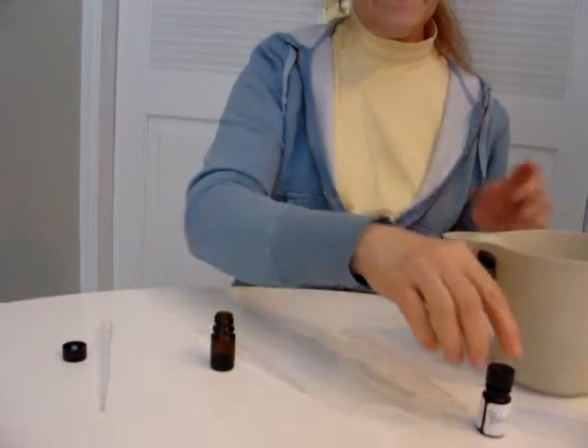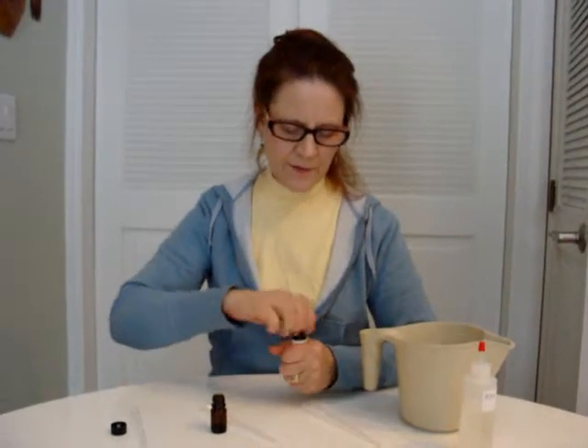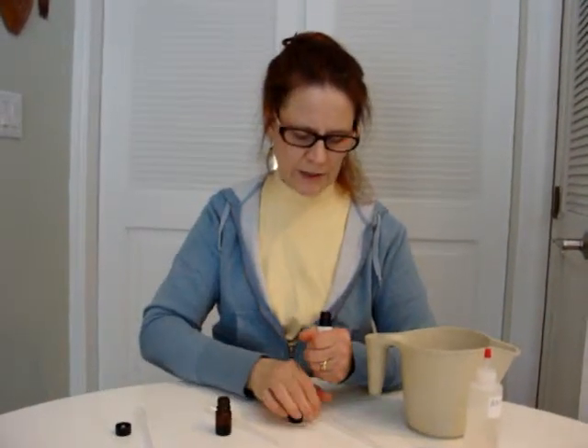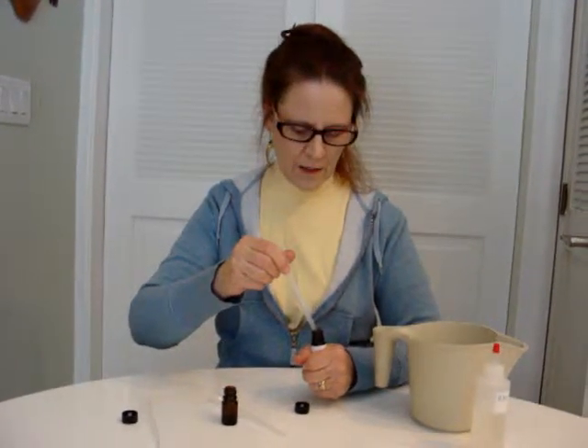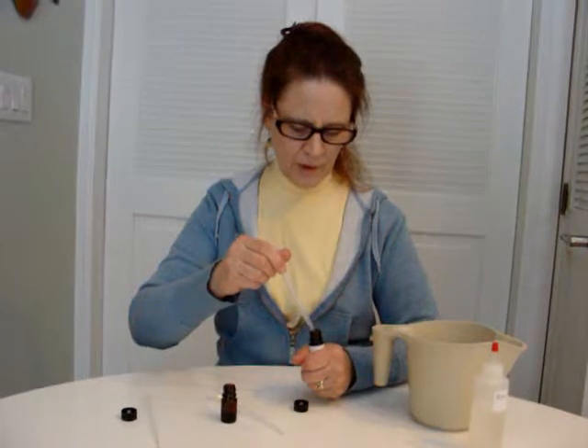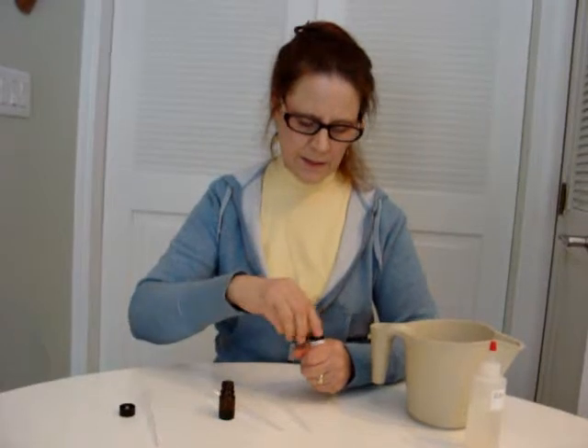And then finally, Bergamot. Bergamot is a high-key citrus top note. It's made from something that looks like a very large lemon, and a lot of it comes from Sicily. And I'm going to put a little bit more in there as a top.